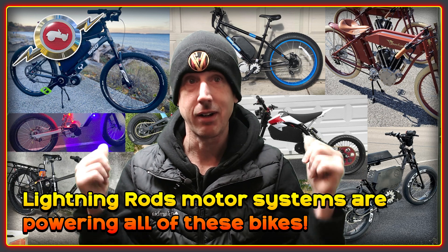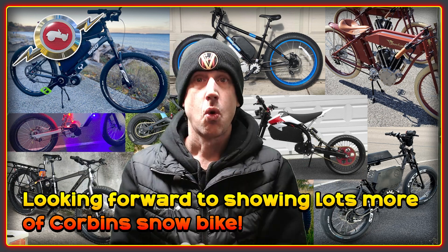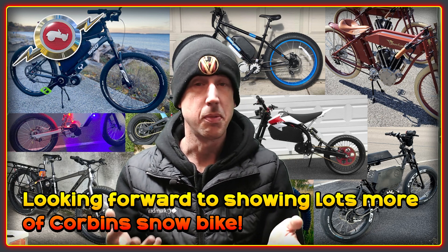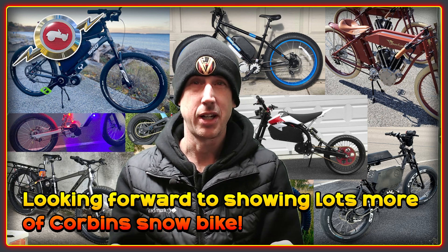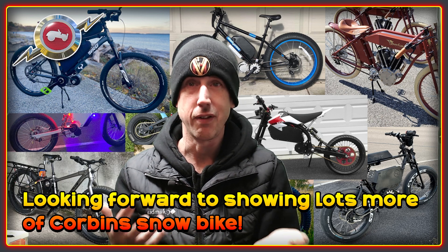The bikes that you can see in the background here are all powered by one of the Lightning Rods drive systems. We're not just talking about e-bikes here. Have a look at this snow bike which has been developed by Corbin — it's been clocked at up to 40 miles an hour. This incredible machine will be featured on the channel here in the near future.